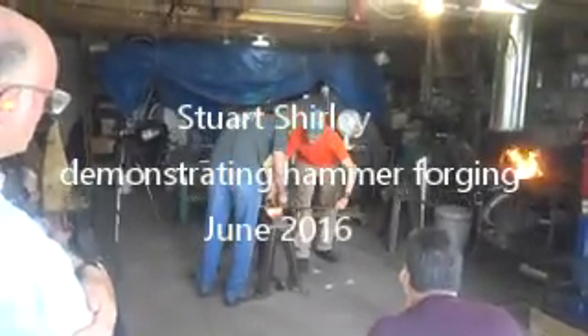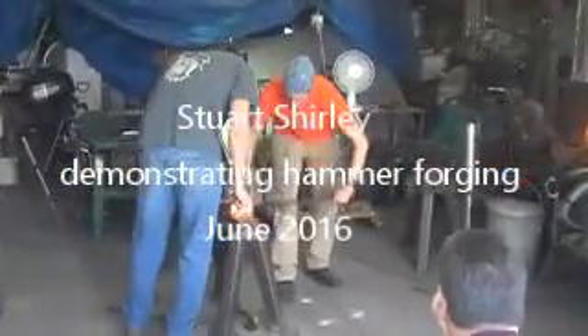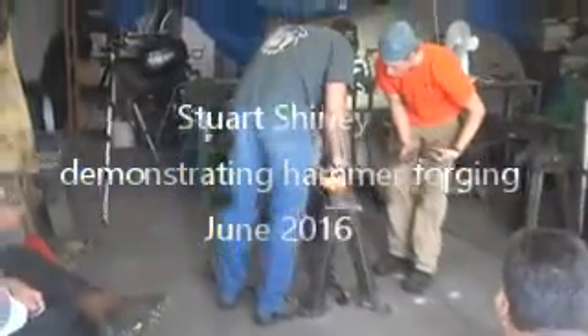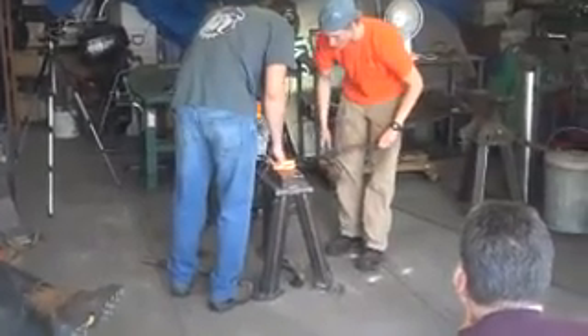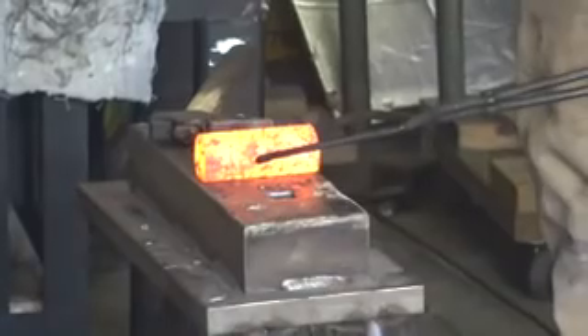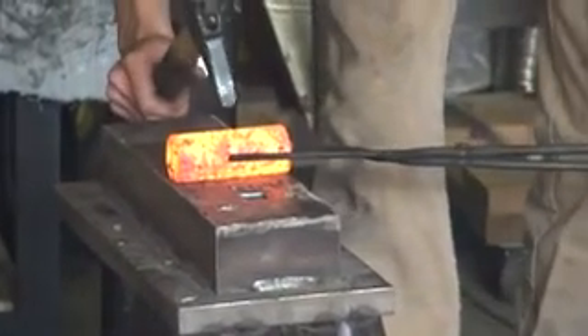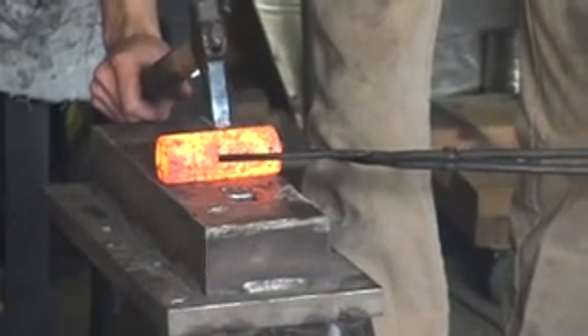What we're doing here first is scribing from both ends to mark the center of the billet. Because with a round billet, it's hard to center punch mark cold and then find your center punch mark — it can move around in the forge and then you have to come out and find it. So what Garrett did was scribe two lines at the approximate center.